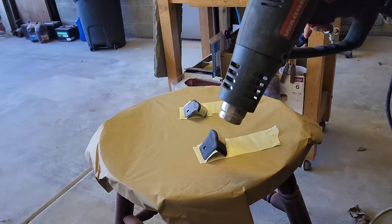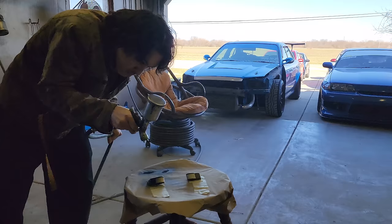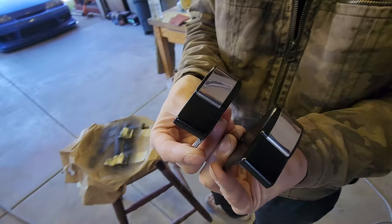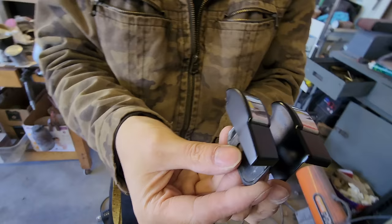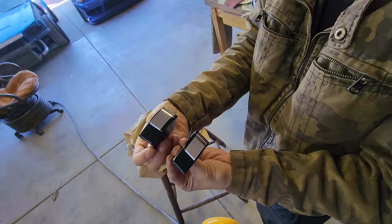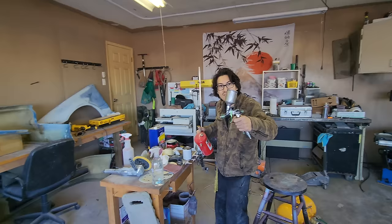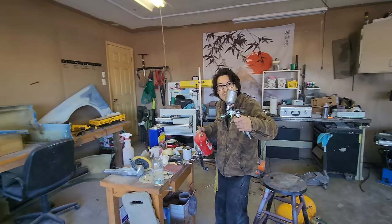Thankfully you were able to teach me how to build these, so I was able to make them myself — I really appreciate you teaching me. Andrew quickly installs a new valve cover and it looks great — done in about 30 seconds. All right Andrew, thank you for your help today. I'll see you around. Now I'm excited to mount these wheels.